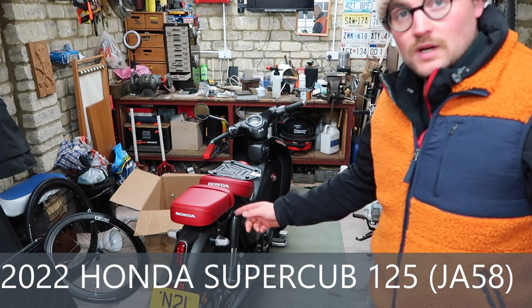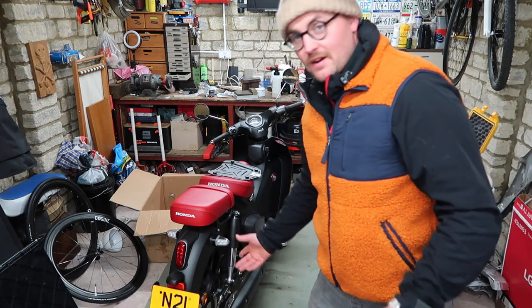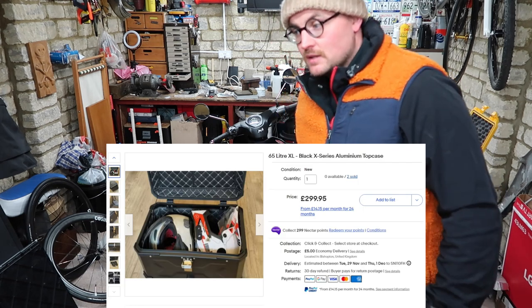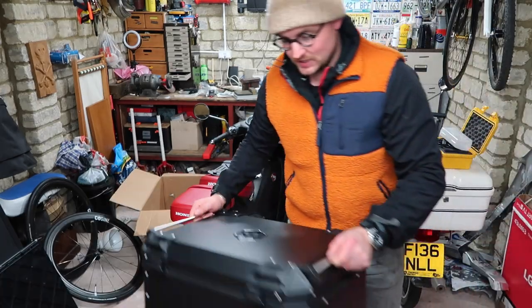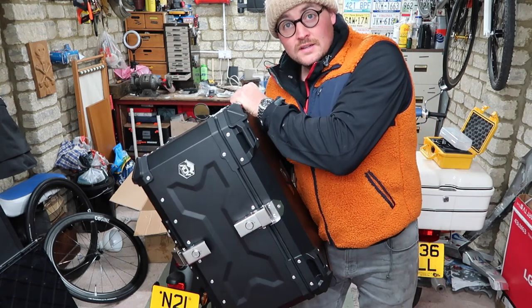I'm going to put a top box, or a boot, or whatever you want to call it — a carrying crate — on there instead of the pillion seat, because I'm not going to carry a pillion and I want to be able to take more stuff with me.